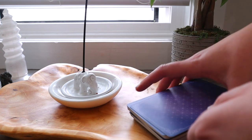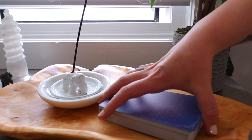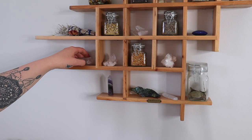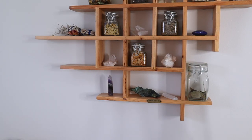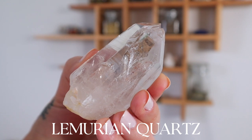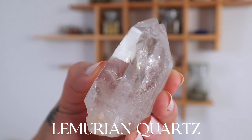So this deck to me is really connected with my spirit guides and my higher self — it's very much like my ethereal self. So I wanted to use a crystal that I have programmed to really tap into the ancient wisdom of the akashic records and my higher self.